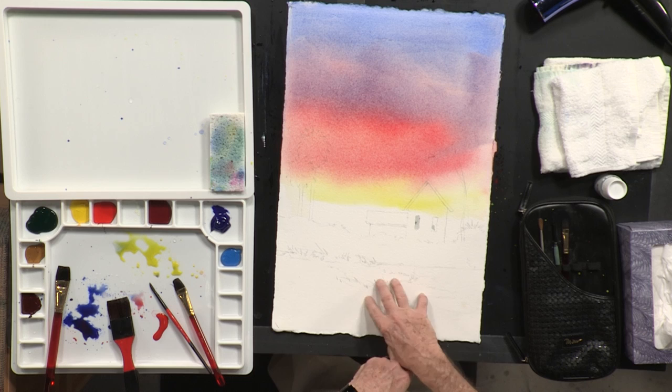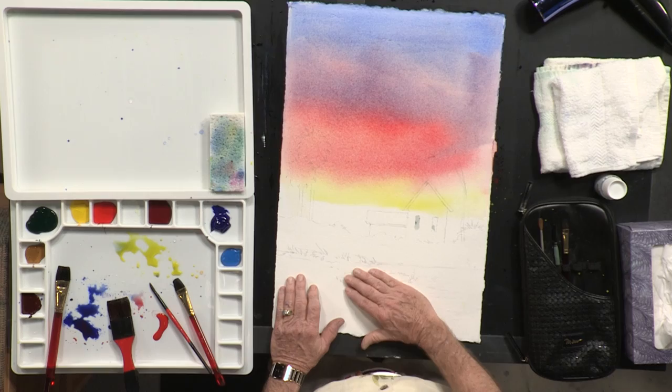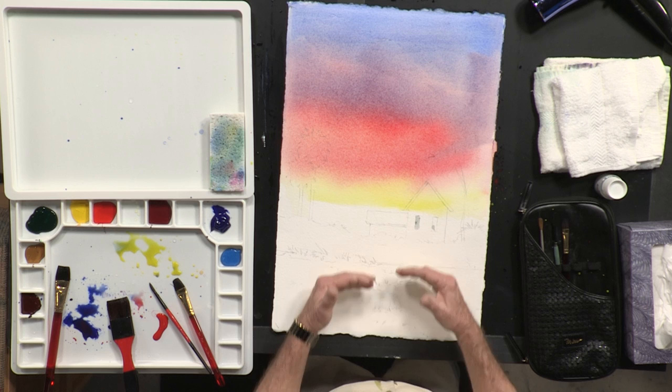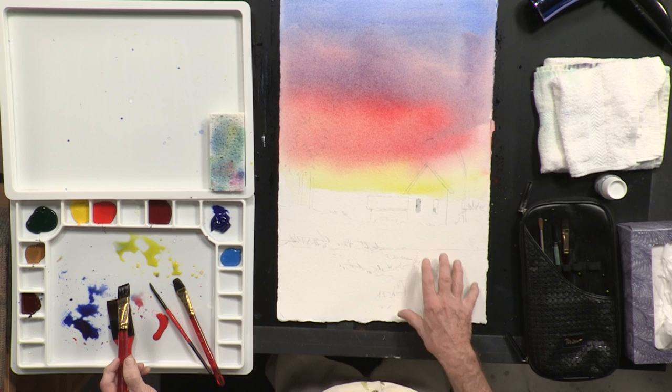Now we want to take this color and transfer it down here into the water somewhat. We have the sky here, and we have a vertical plane — meaning the house, the trees, and the brush going up this way. But then we also have what we call the horizontal plane, which is what we're floating on or standing on — the ground, the driveway, the river, the lake, the ocean. We've got grass and water here. So I want to transfer some of the sky color reflecting down into my water area, and we're simply going to move those colors on down.